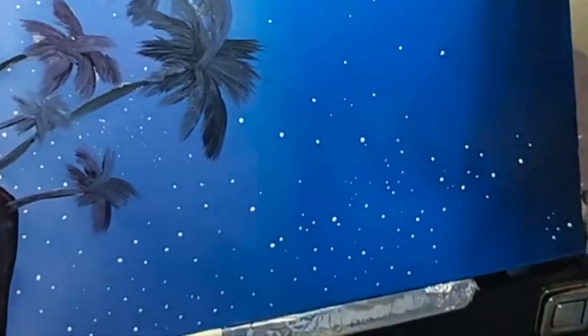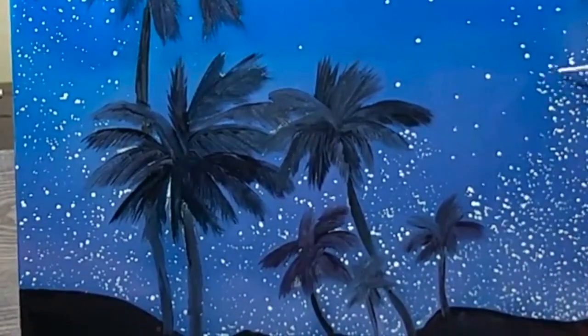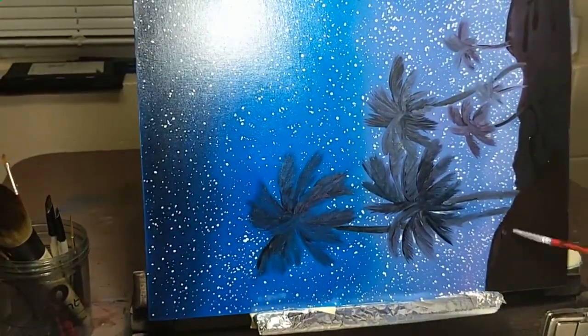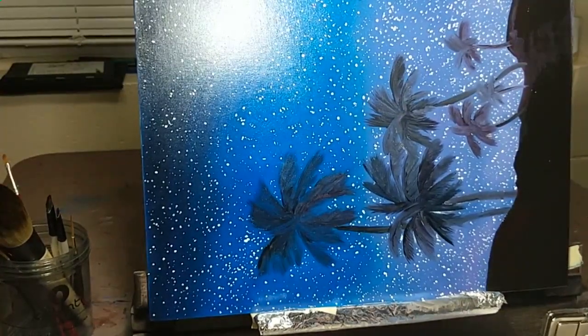I painted this over the span of two days. On day one I painted the entire sky and the first layer on the ground and the palm trees. On day two I refined the palm trees, evened out the brushstrokes on the little hills, and painted the stars.